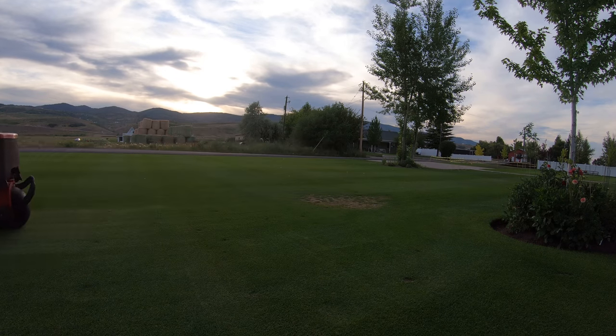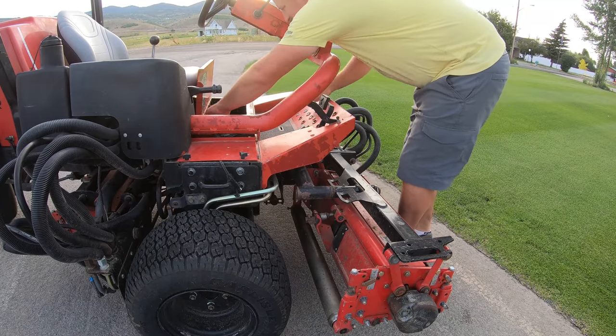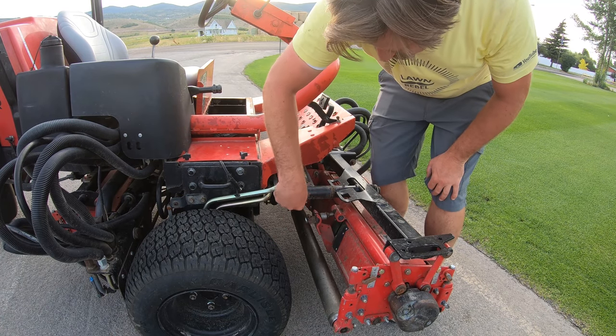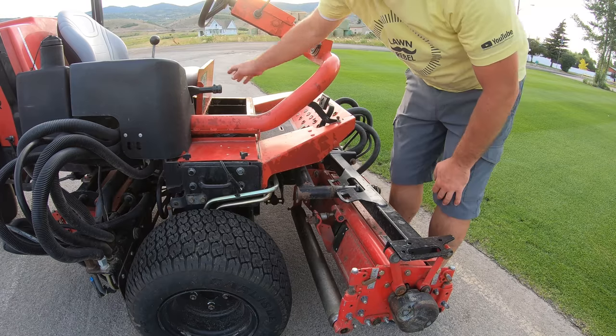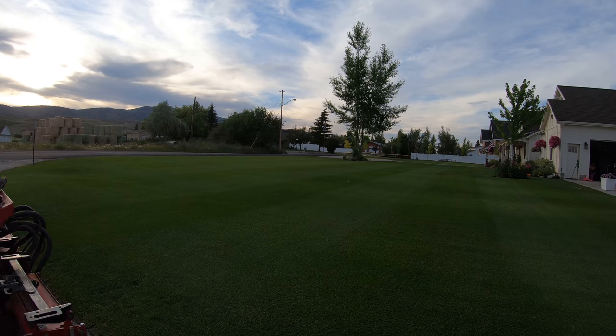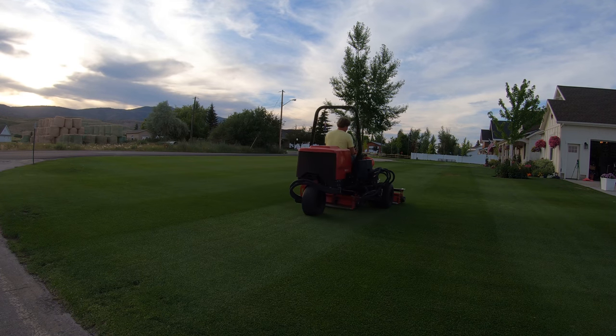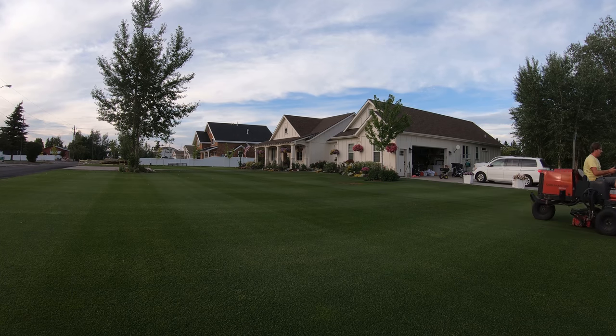I'm thinking that my reel is set a little bit too tight because it's making a loud racket noise. So I'm just going to loosen this up just a little bit — two clicks.